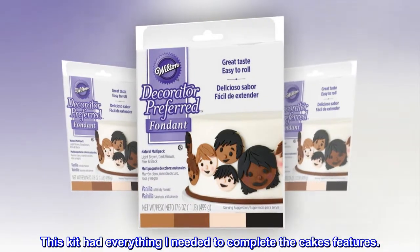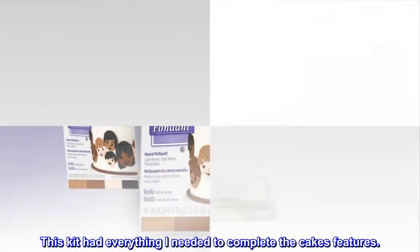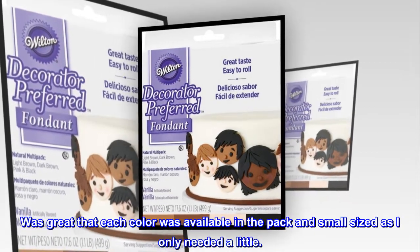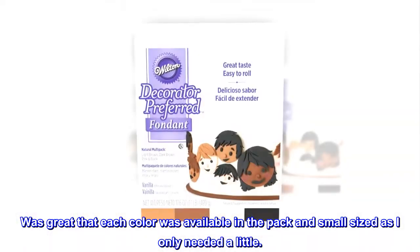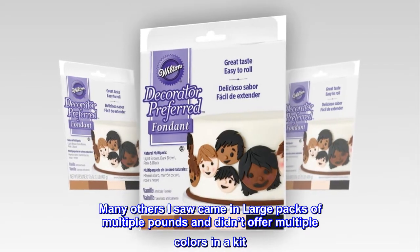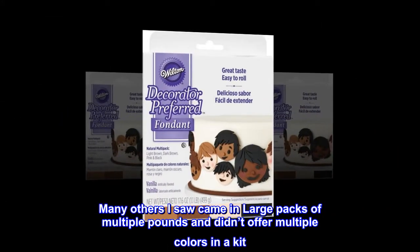This kit had everything I needed to complete the cake's features. It was great that each color was available in the pack and small sized, as I only needed a little. Many others I saw came in large packs of multiple pounds and didn't offer multiple colors in a kit.